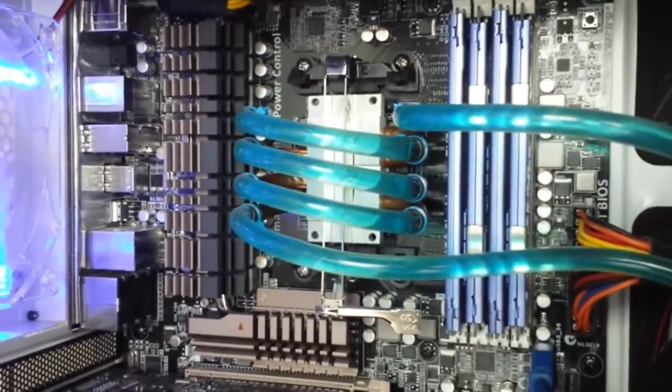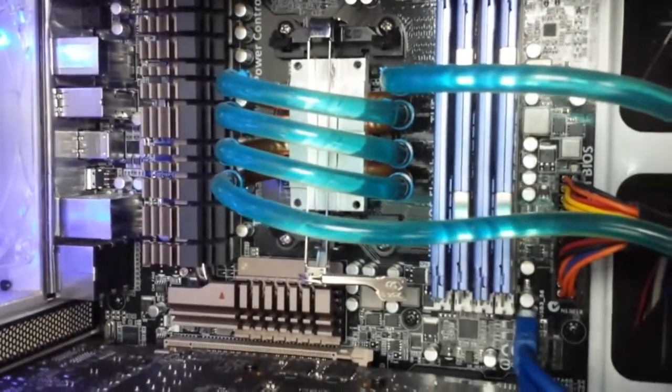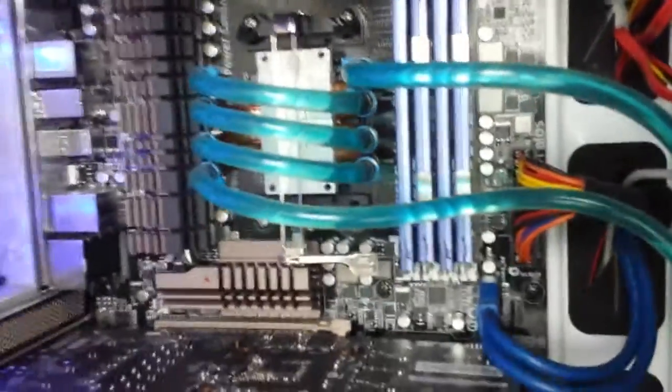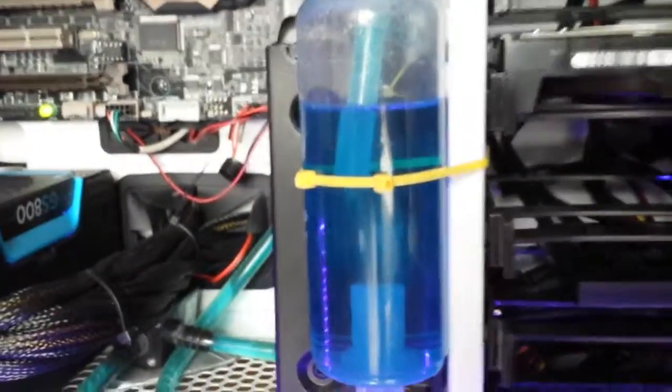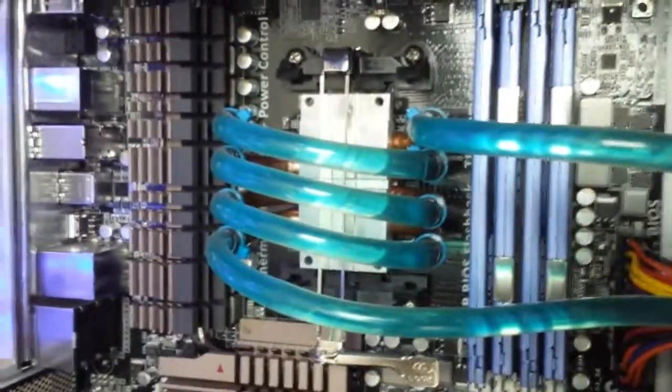This is a review of my custom CPU water cooling that I made for only 20 euros. I will show you now — this is the CPU block, these are the tubes going to the water tank, the water pump, and this is the fridge.